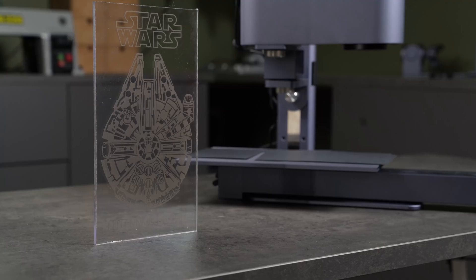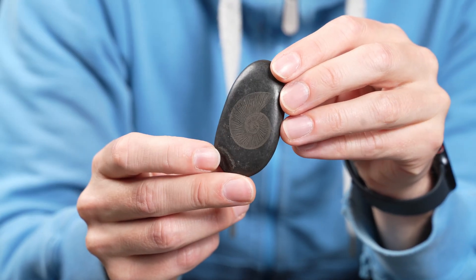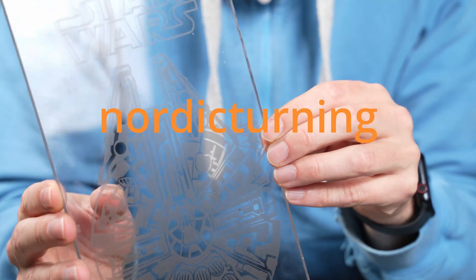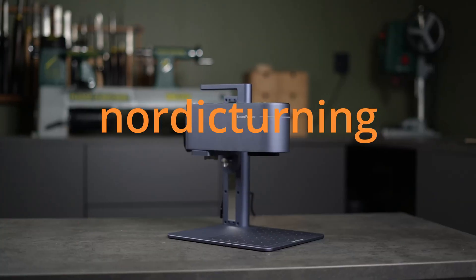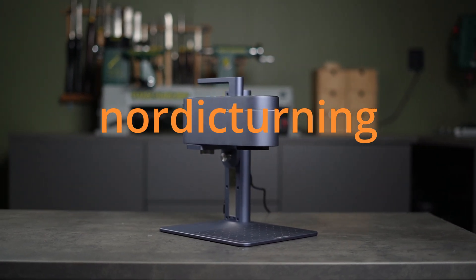That wraps up this video, but definitely not my laser journey. I hope you learned something from my mistakes and found some inspiration for your own projects too. Here's the discount code on the screen — it's valid for two months after this video goes live, so don't wait too long if you want to grab your own. Thanks for watching, and I'll see you in the next one.